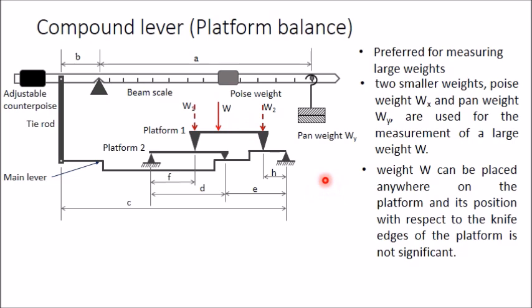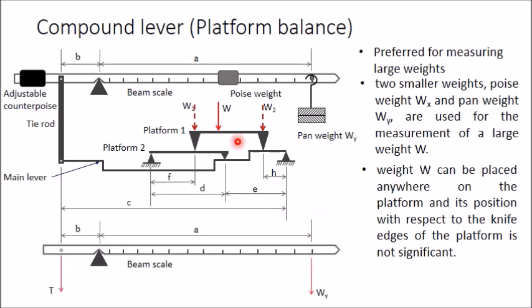Let us prove that the position of a weight does not affect its measurement. Here in the free body diagram of the beam scale, the moment of the poise weight is balanced by the adjustable counterpoise. Since those moments are equal and opposite, they cancel each other. What remains is the tie rod, which is placed in a vertical position.